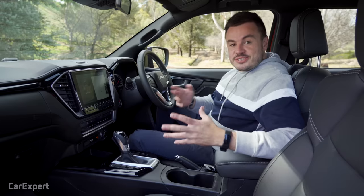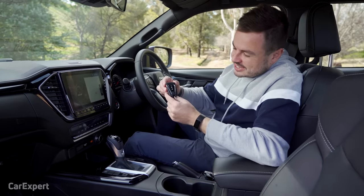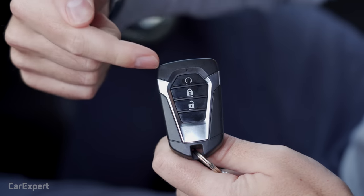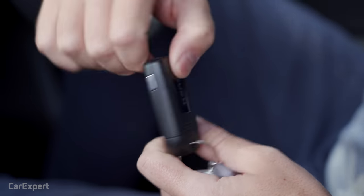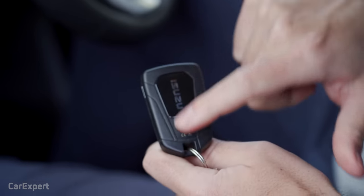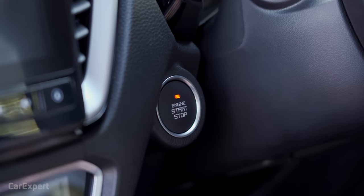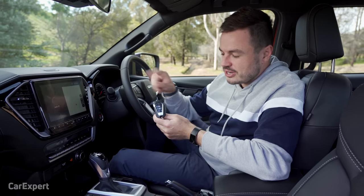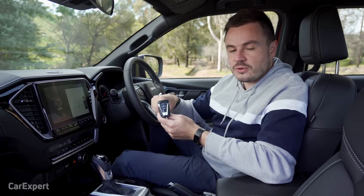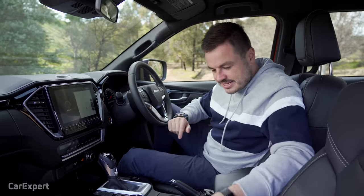This would look nice on a work site. Inside the Isuzu D-Max, let's start with the key. On the front there's a lock, unlock, and a special button I'll explain in a sec. On the other side you have the Isuzu branding. It's a proximity sensing key, so you just leave it in your pocket, unlock as you approach the car, and hit the start button. That top button is for a remote start feature — if it's stinking hot outside or freezing cold, you can start the car when you're not inside it and it will either warm the car or cool it down.